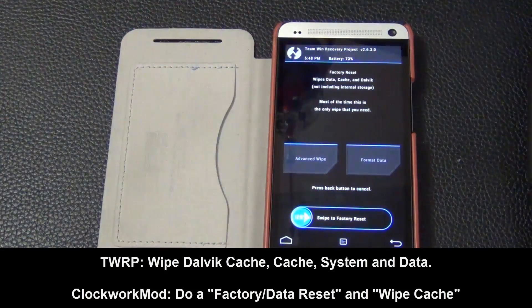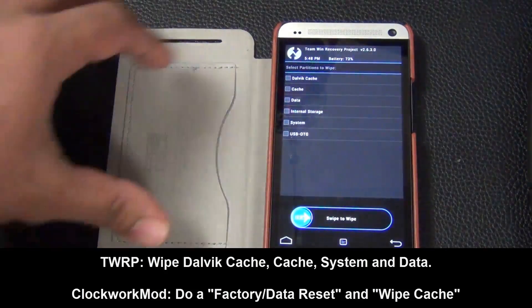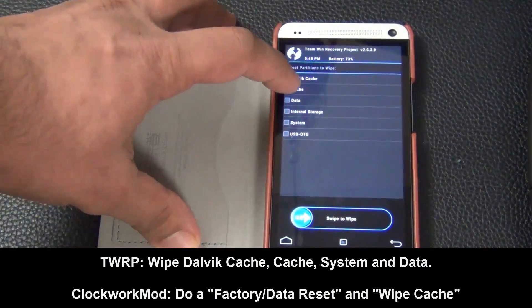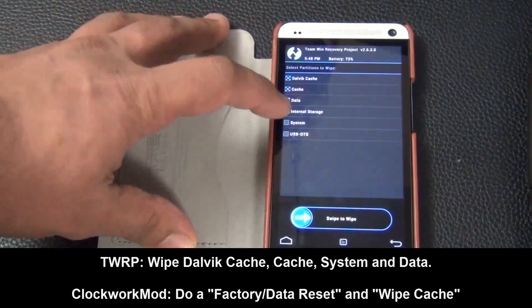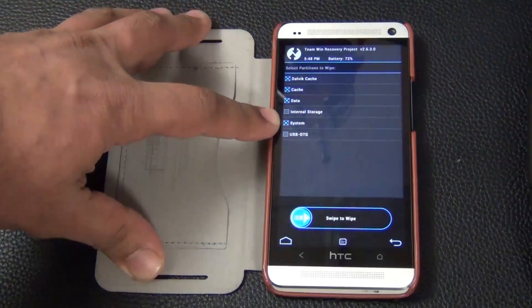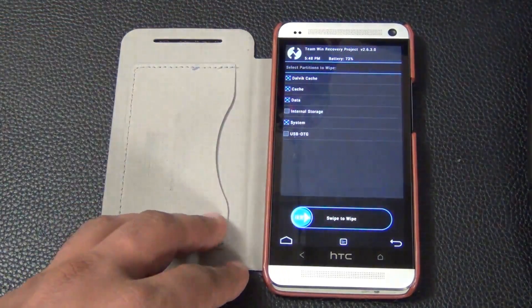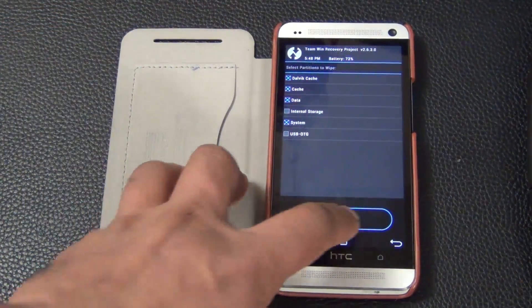In TWRP, click wipe then go to advanced wipe and select: Dalvik cache, cache, data, and system. In Clockwork Mod recovery, do a factory data reset and a wipe cache. Once you've selected all four items in TWRP, do a swipe to wipe to complete the process.